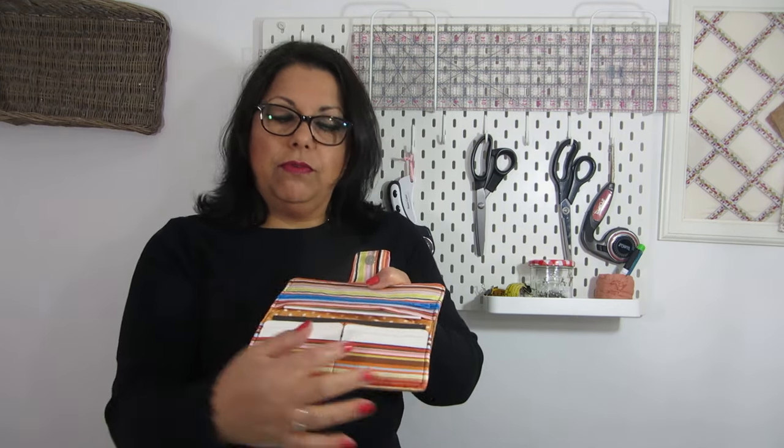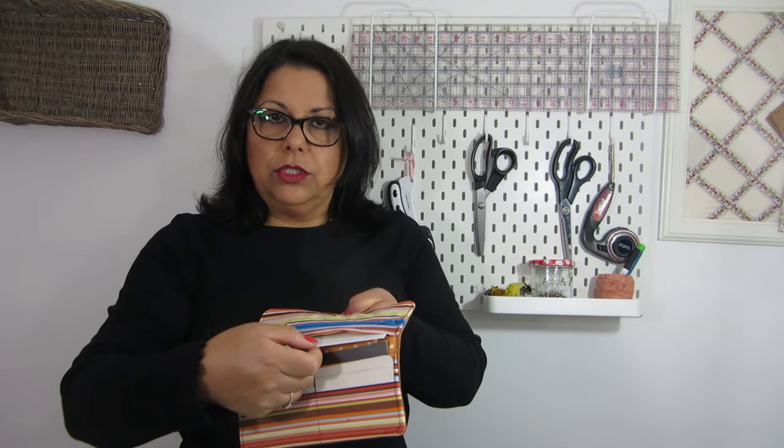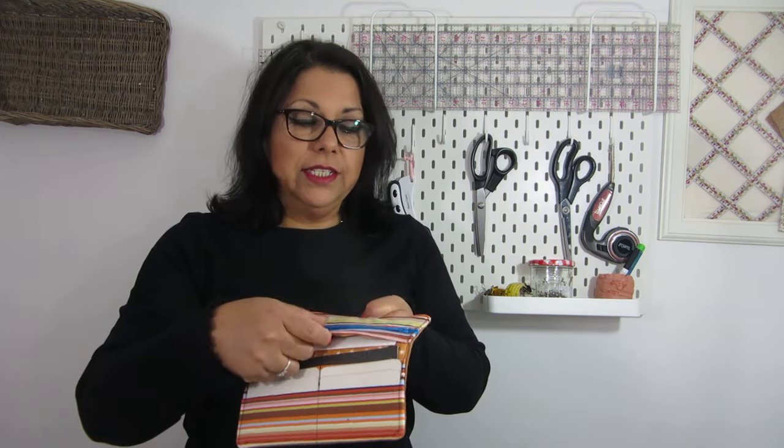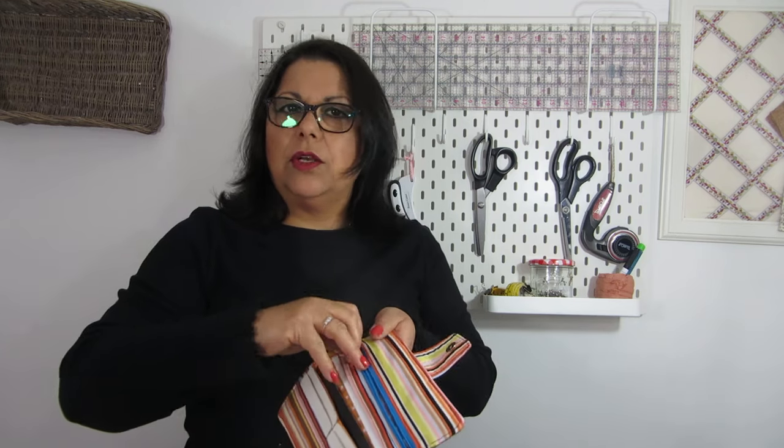Hello and welcome to Marcela's Perce. Today's tutorial is on how to make this wallet. It has a magnetic snap, room for four credit cards, a big slot for your notes and bills, another big slot for extra storage, and a zipper pouch for coins and loose change.